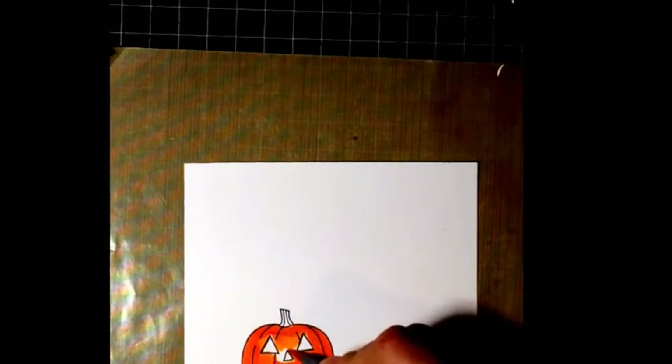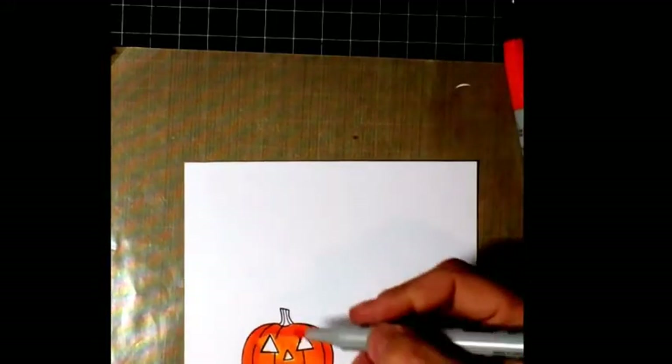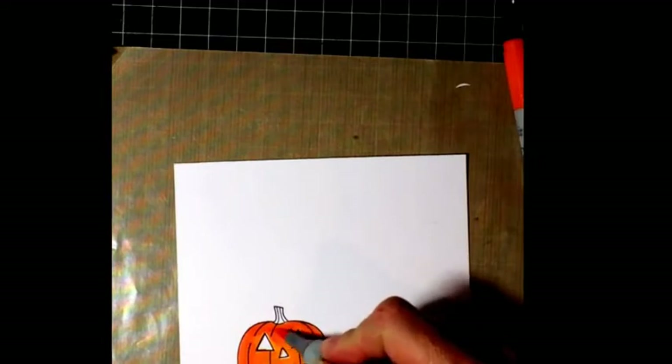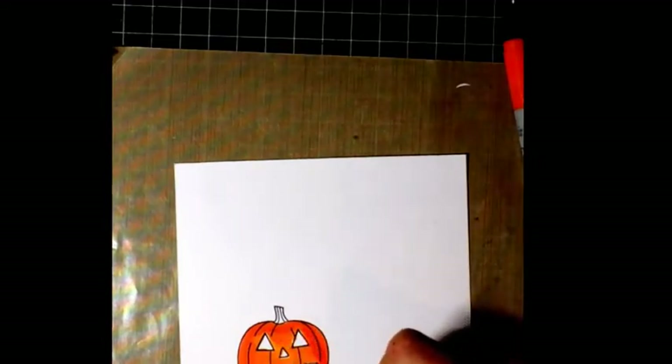It's kind of hard to get around the jack-o-lantern's mouth but I'm doing the best I can. I'm going to take my lightest color — and in fact this is YR02, I apologize — and just kind of blend them in here to make a good orange color for the pumpkin.